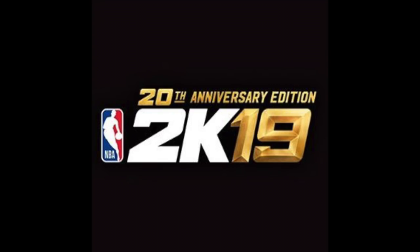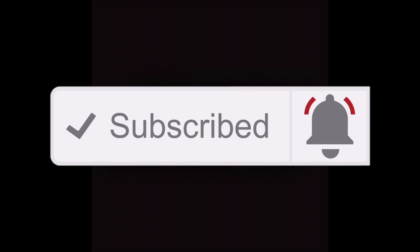LeBron James is the cover athlete for NBA 2K19. It's the 20th year anniversary edition. There is a standard edition coming out as well, with two different release dates — September 11th for the standard edition and September 7th for the 20th anniversary edition, so you get to play four days early if you get the anniversary edition.